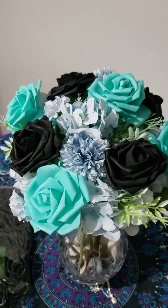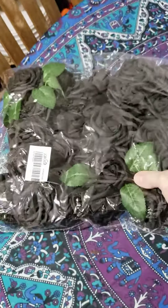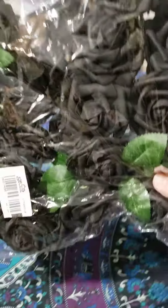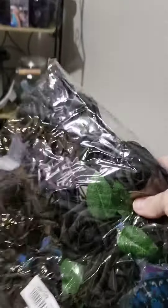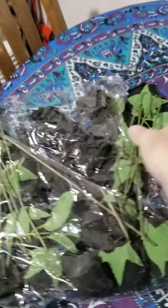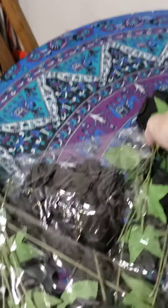These are the black flowers I've bought. They come in a bag like this, and the bag is not doing them justice, but they will come in this bag. Let me grab one of these out of here so you can see.